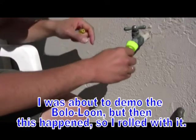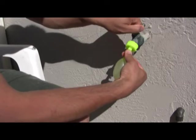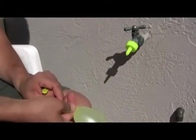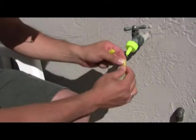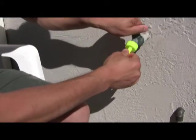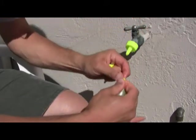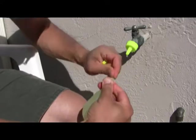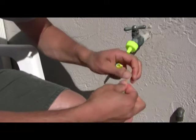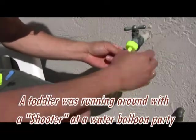Gotta have the bolo balloon! Sometimes you'll get a really cool balloon that'll already have a hole in it. My daughter named this one — it's called the shooter. This is good for little kids that can't squirt squirt guns, like little three-year-olds.